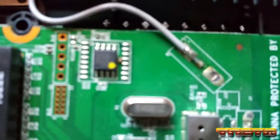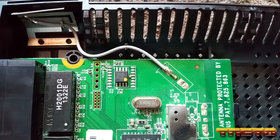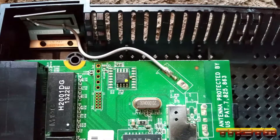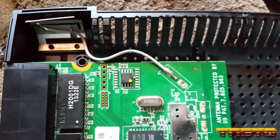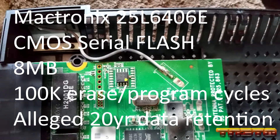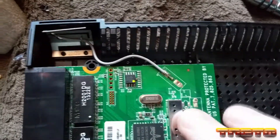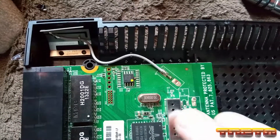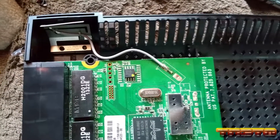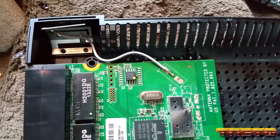This is our flash chip — it basically stores the OS and configuration settings, which is currently flashed with DDWRT instead of the default Linksys firmware. It's a Macronix 25L6406E CMOS serial flash chip at eight megabytes. So this router only has eight megabytes of storage — basically an eight megabyte SSD in essence. Eight megabytes of storage, not gigabytes.